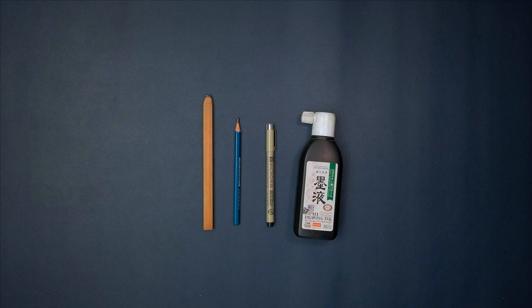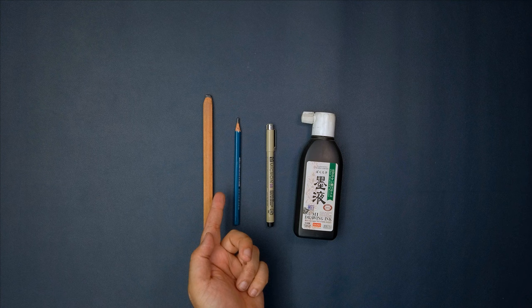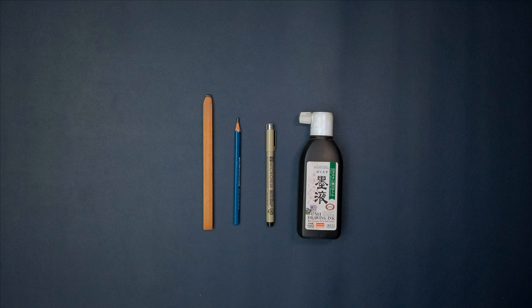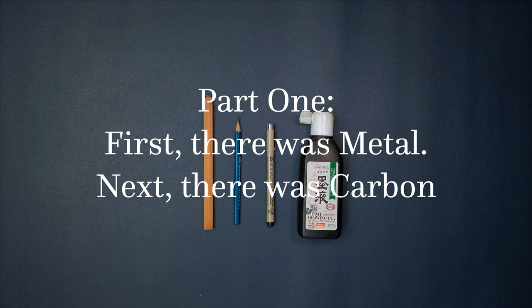The pencils — a carpenter's pencil, a regular drawing pencil, a Pigma Micron fineliner, and my favorite, the sumi drawing ink — we have made stuff with them. These are all tools, stationery, art supplies, whatever you want to call them, that are all based on drawing or writing with carbon. They use exactly the same material as a pigment.